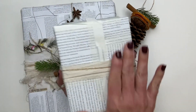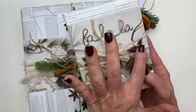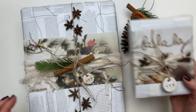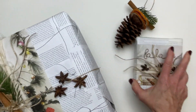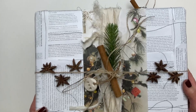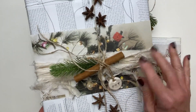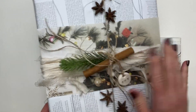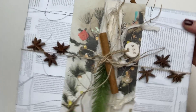We're going to be doing some gift wrap with some book papers and also using those spices on our boxes. Here's a larger version — one we're going to use tape and one we're going to use our sewing machine as an alternative. We also have some fabrics, more cinnamon sticks, greenery, and more star anises.